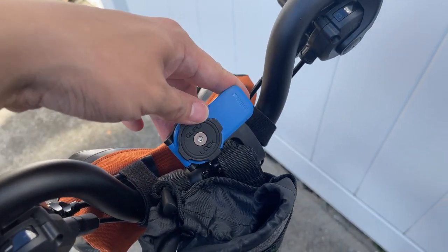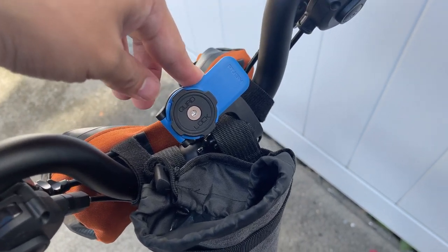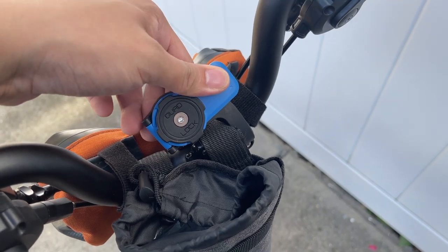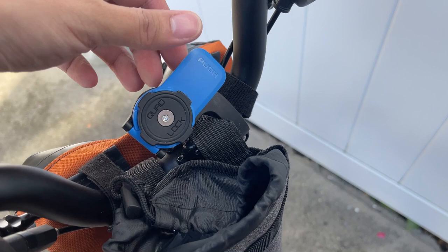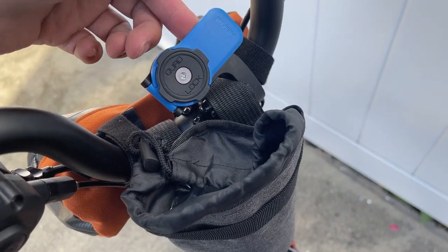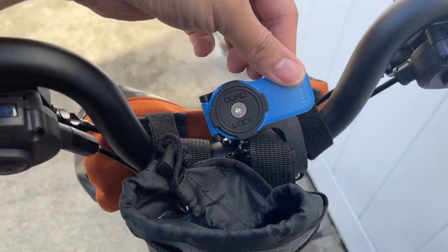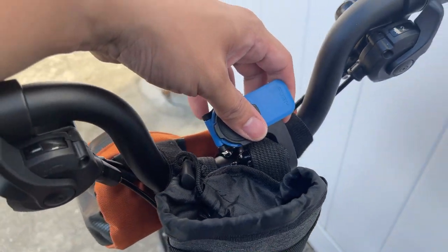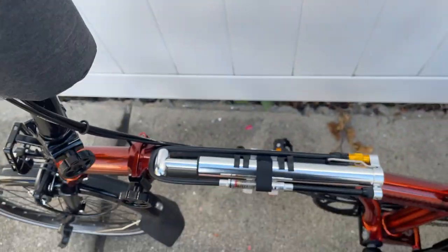This is your standard Quad Lock mount. I was using this — sorry about that, I've got racers in my neighborhood. Standard Quad Lock compared to the Brompton Quad Lock: one, I couldn't find it; two, it's expensive. I had this for a standard bike and it just works. It's a little skewed to the left but it still works. Like I said, Ergon GP2.